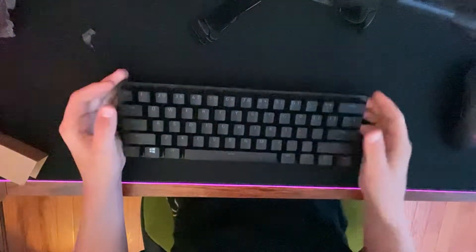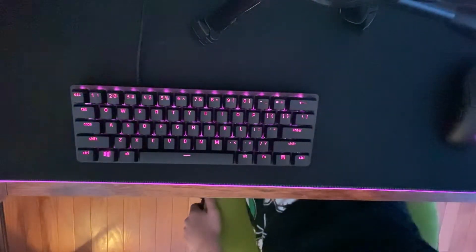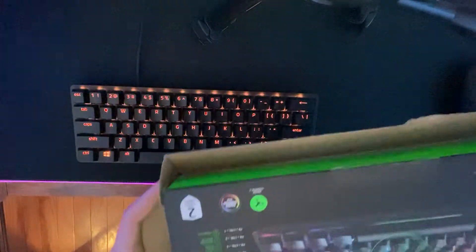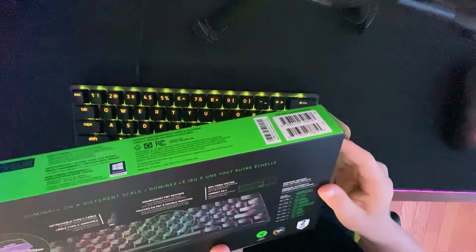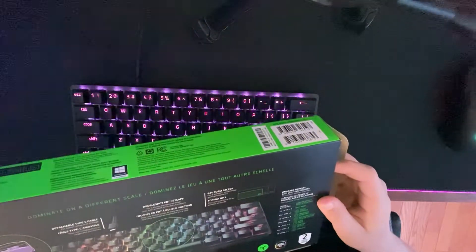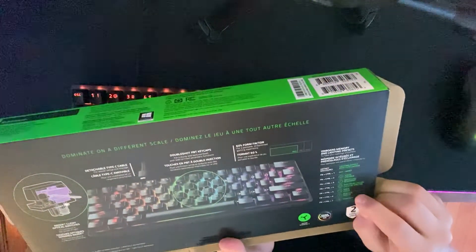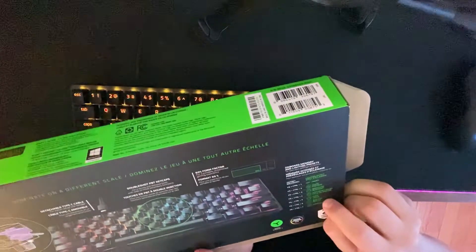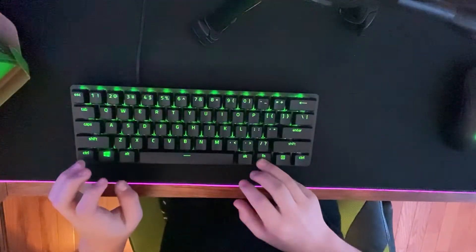Very clicky! I just tried it real quick. Now I'll go ahead and get this plugged into my PC. Very nice. The box tells you how to change the lighting — it has static, breathing, spectrum cycling, wave, reactive, and starlight modes.